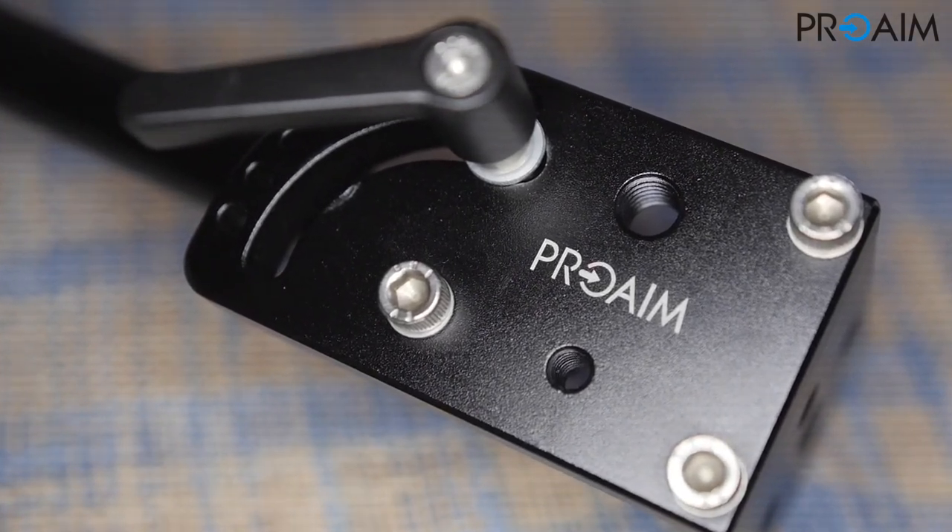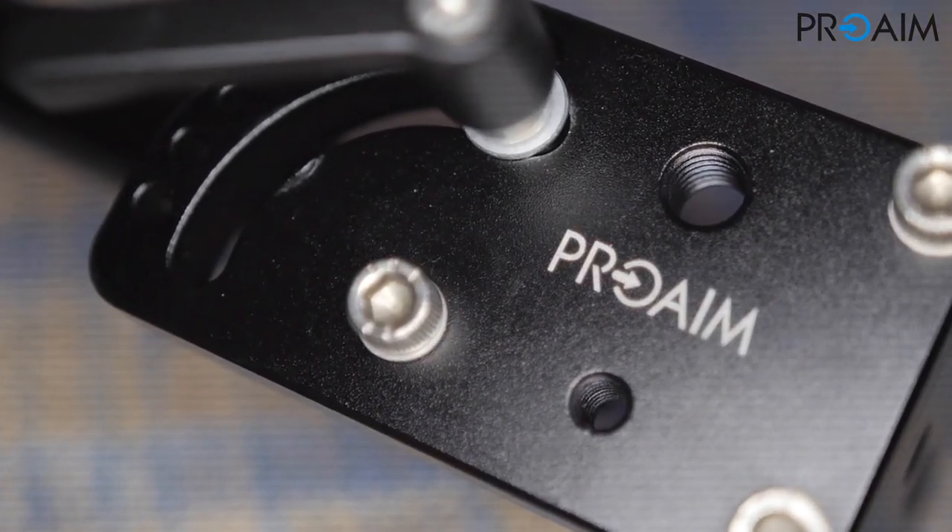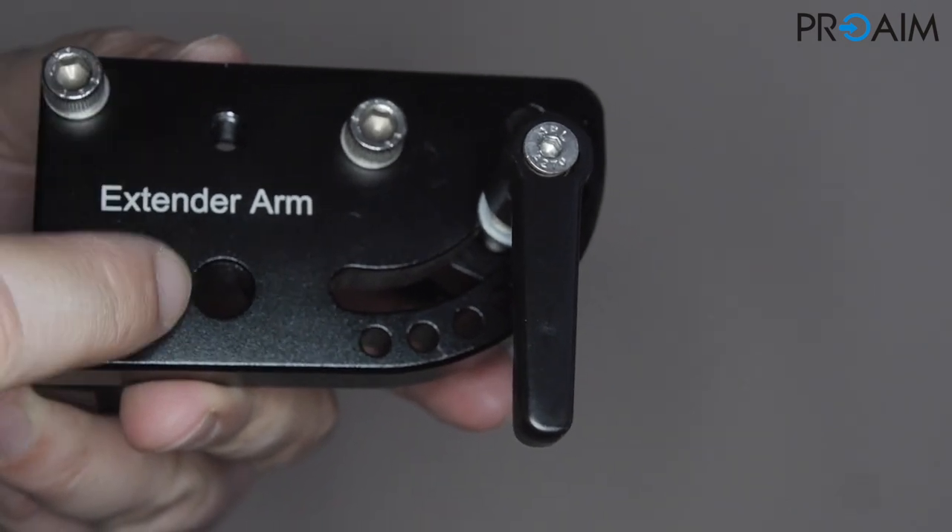The plates also have two holes on each side for other accessories: one of a quarter inch and one of 3/8 of an inch.